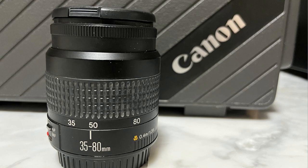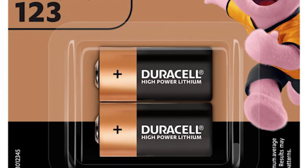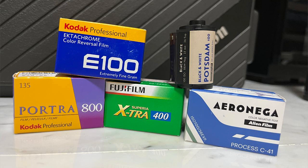Besides having the camera body, you're going to need a few additional materials. You will need a Canon EF mount lens, you will also need two CR123A batteries, and finally you will need some film to load into the camera.